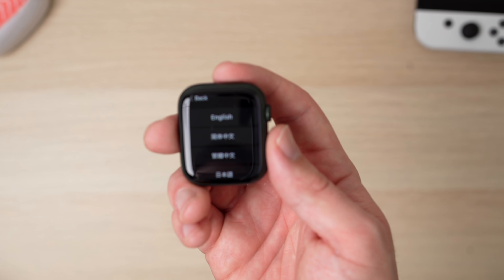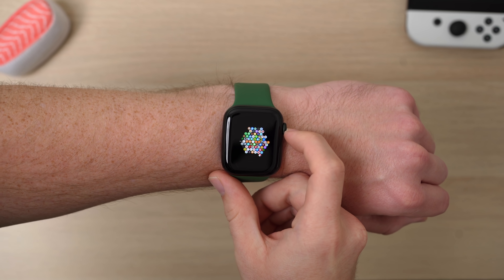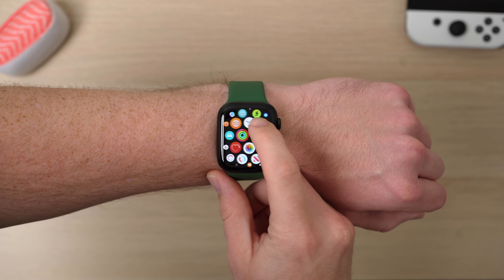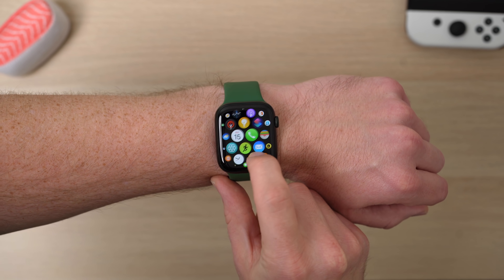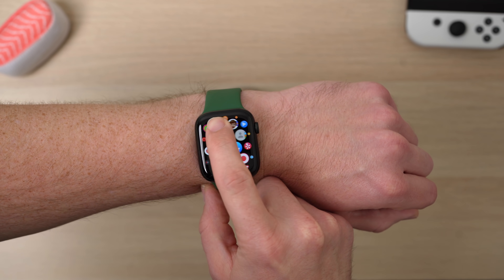Let me go ahead and set up the Apple Watch and I'll come back with some initial impressions. I have set up the Apple Watch completely and I've been using it for a little while. The big upgrade here is that bigger display, and I kind of just noticed it immediately as I started using it. Even looking at the Apple Watch home screen, scrolling around, looking at all these icons, I just thought they popped out a little bit more than they would have on the Series 6.